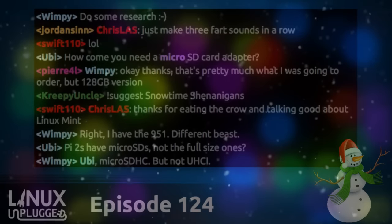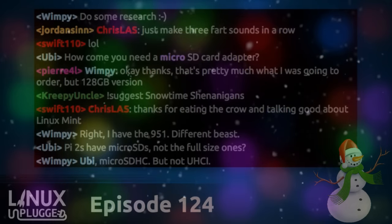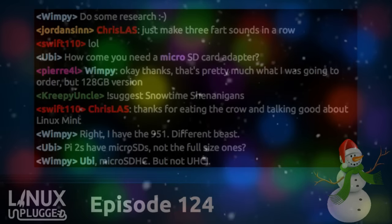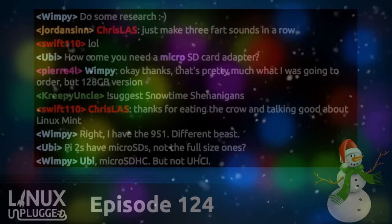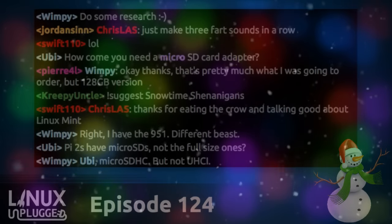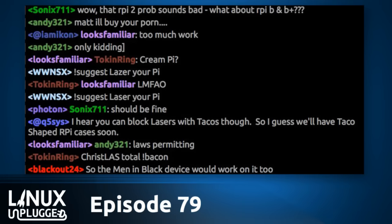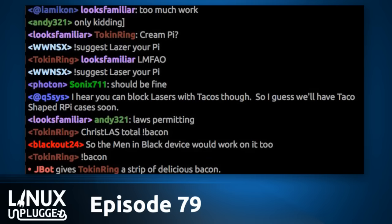On episode 79, right before the new BQ phone went on sale, Popey joined us and went in-depth on it. We had a great discussion around the launch of this new BQ Ubuntu phone that goes on sale next week — it's around $175. There's even a little video for it, a very fancy video after all the waiting.